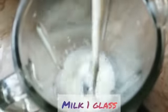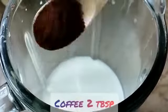I am making chocolate cold coffee. First, I have a glass of cold water and it is full cream. After that, I have added 2 tablespoons of coffee.